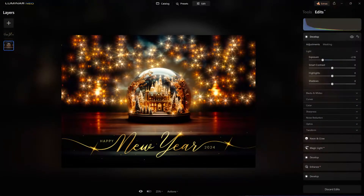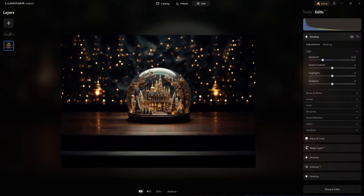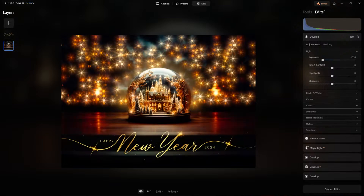Here is our holiday postcard that we're going to create. We're going to start with something like this — and believe it or not, this was an Adobe Stock paid image, a final image that somebody uploaded to Adobe Stock — and this is what we're going to do to it.